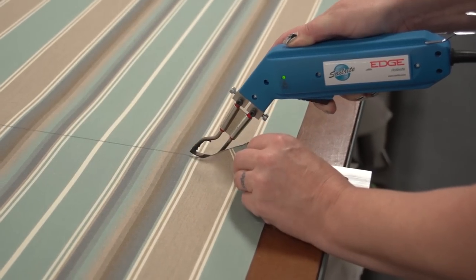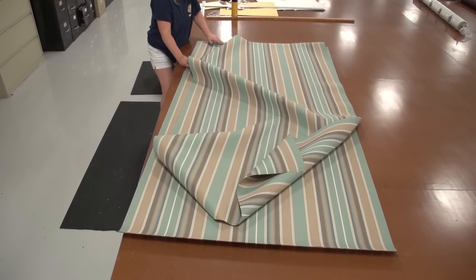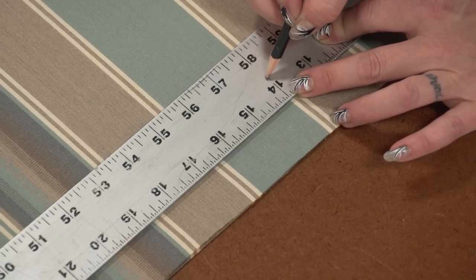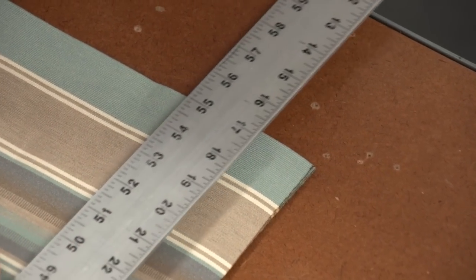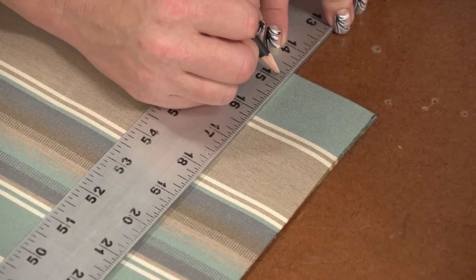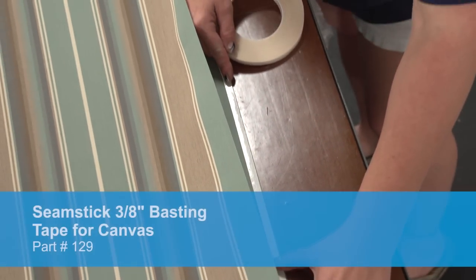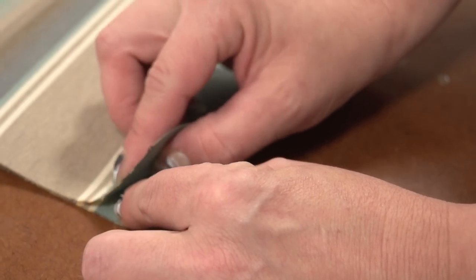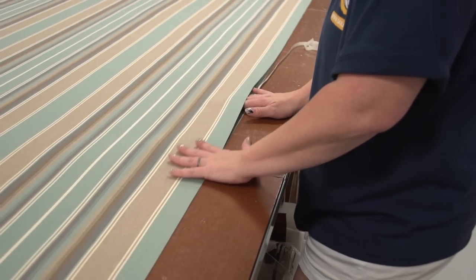Angela is measuring the two panels of fabric and uses the Sailrite Edge hot knife to cut the fabric, though scissors can be used because all edges will be hemmed. She's laid the fabric on top of itself and now is determining how wide the stripe will be so she knows where to position her stitch that will join these two panels together. To consistently keep the same stripe width across the length of the panel, she's transferring the measurement to the edge of the fabric which needs to be sewn together. She'll now use basting tape part number 129 along the edge of the bottom panel and baste the top panel to that edge so the sides are even.